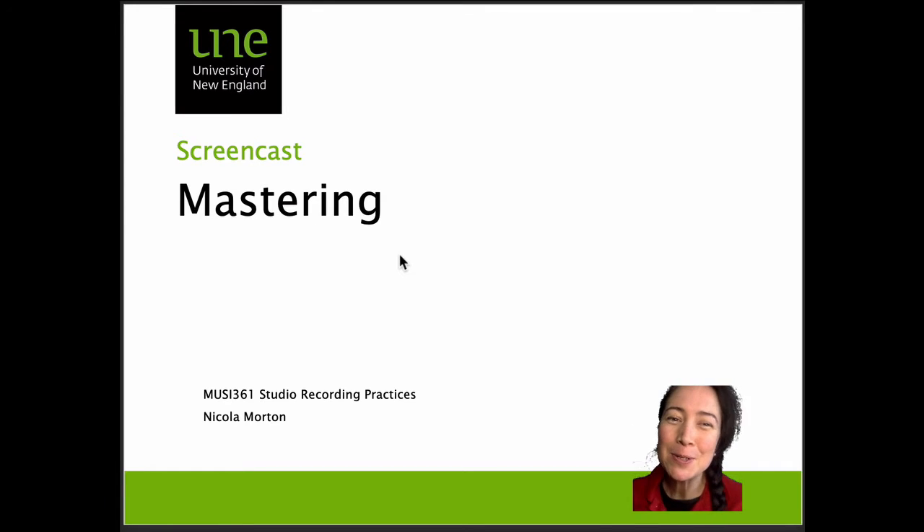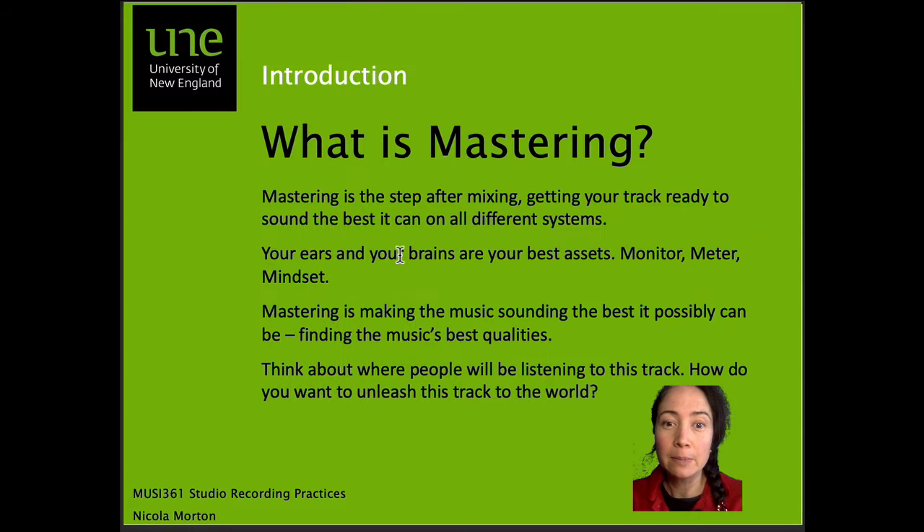Hi, welcome to the screencast on mastering. If you've gotten this far, you're about ready to unleash your music genius to the world. Mastering is the last step in our recording process — we've done tracking and mixing, and now we're up to mastering. Mastering is the step after mixing, and we're getting your track ready to sound the best it can on all different systems.